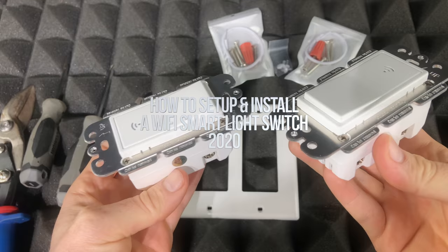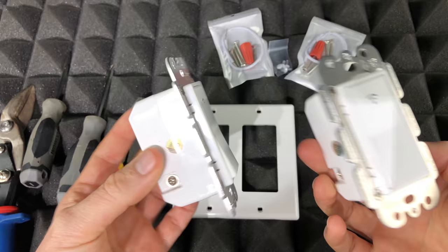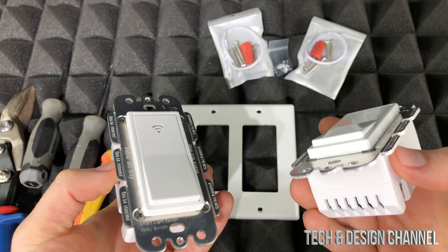Hey guys, on today's video I'm going to teach you how to install these smart switches on your wall. Even if you're watching this for another brand, it's okay — it's pretty much the same thing for all of them.